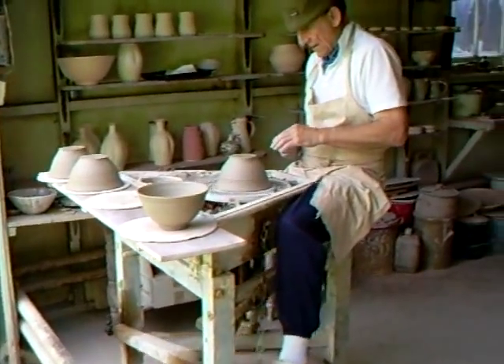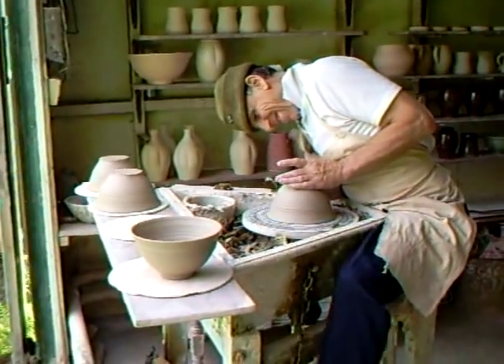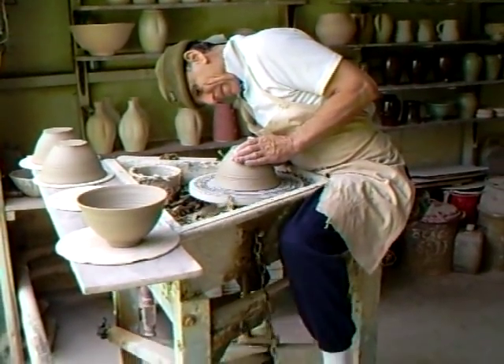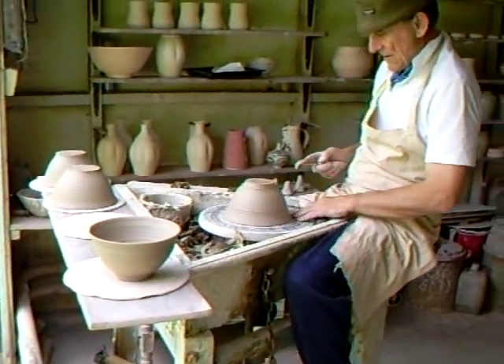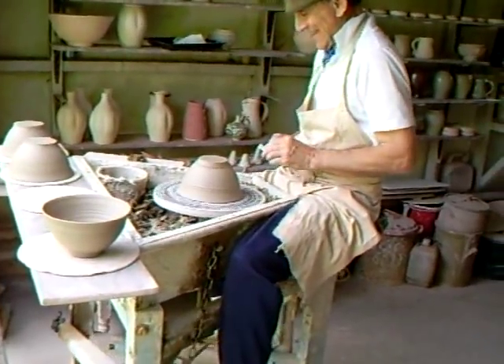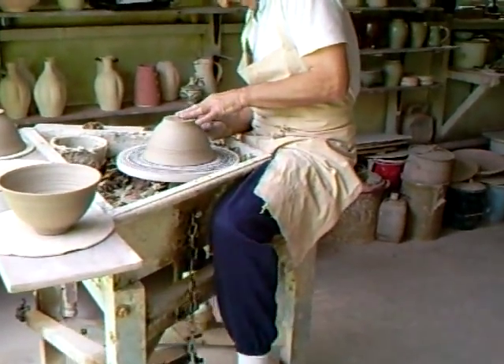Hello there. Good morning. How are you today? We're fine today, yes. It's a sunny day here in Devon, England. We're busy making best use of the hot sun by being out of it.